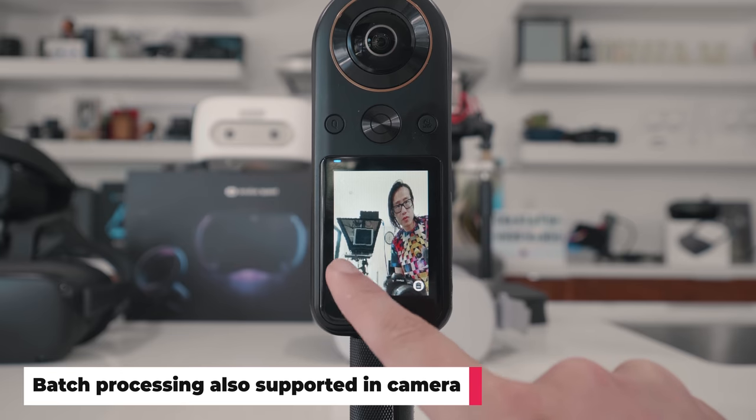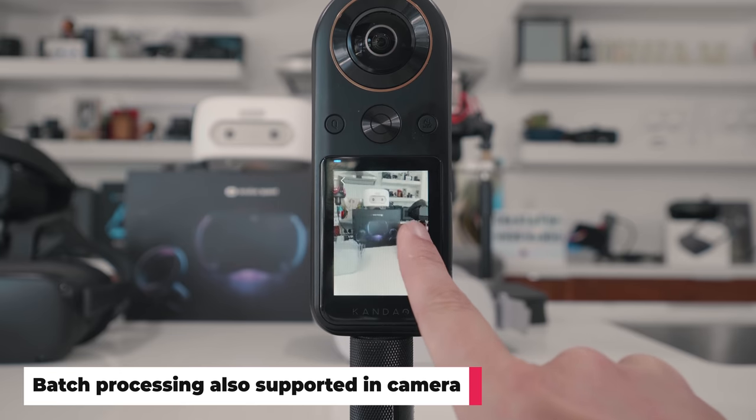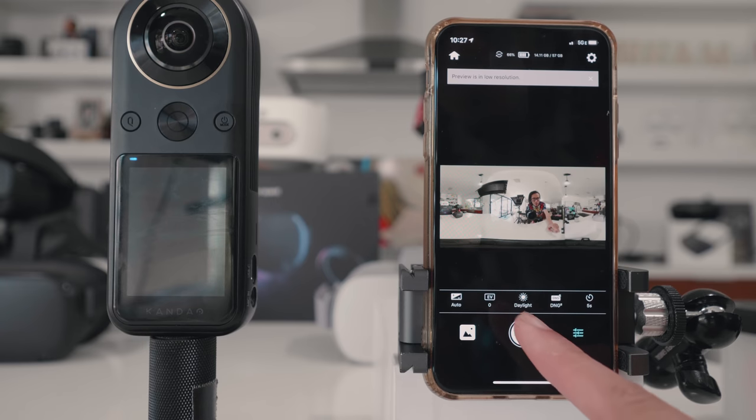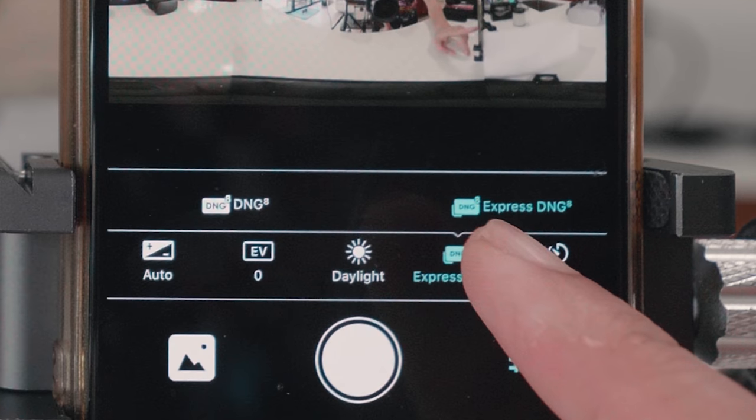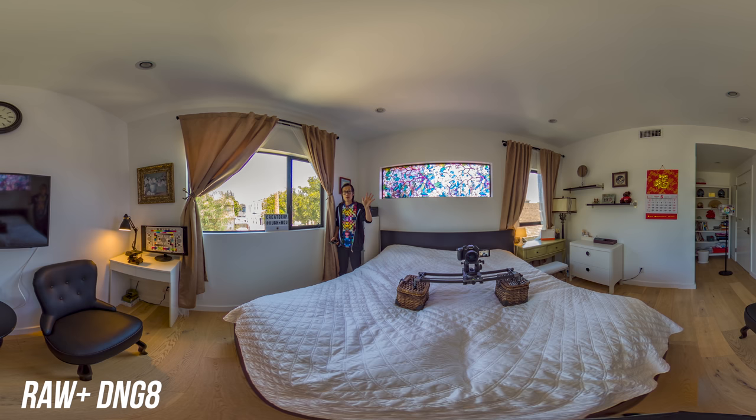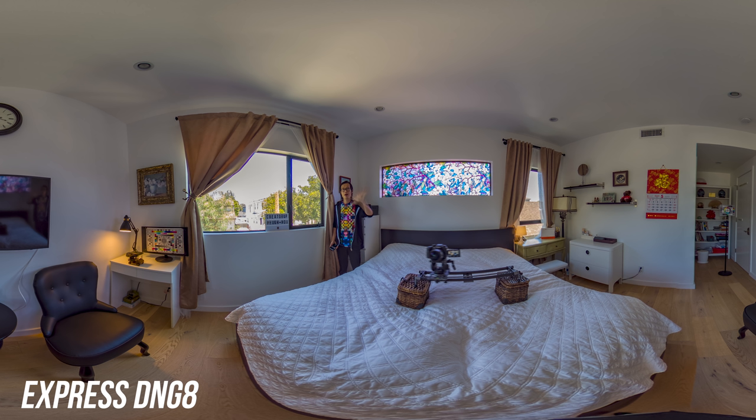The merging process takes about a minute. The result is without any ghosting. They also introduced Express DNGA. Express DNGA does not generate a DNG but produces one with almost the same quality as DNGA. The only catch is Express DNGA will have ghosting if anything is moving in the scene. Here is regular DNGA merged from the camera, and here is the Express DNGA — they are pretty identical except for me and the slider, which are in motion.